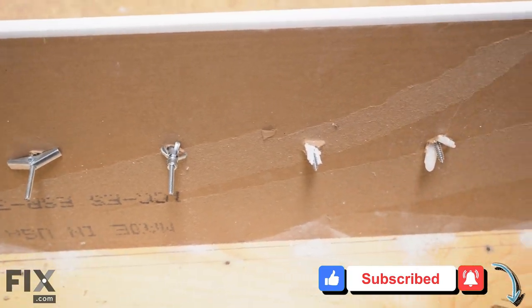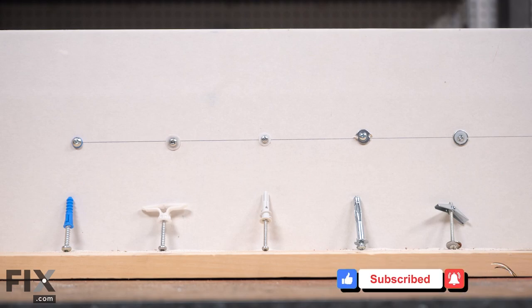So now you know what's going on behind your wall when you're using wall anchors. Thanks very much for watching.